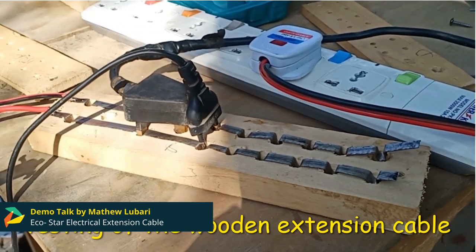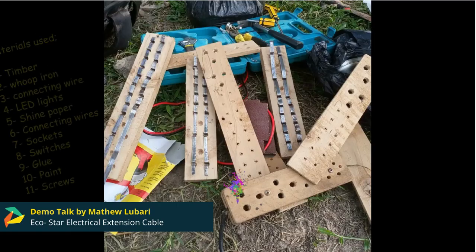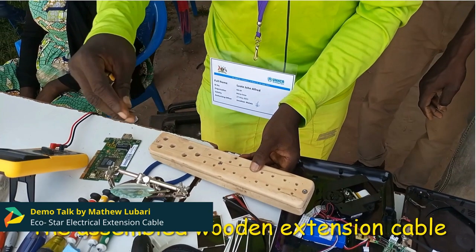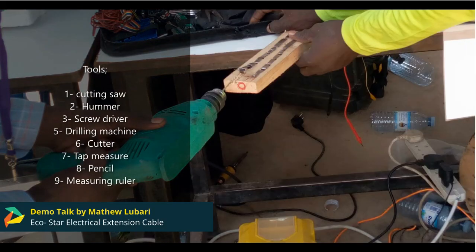Those tools include the cutting saw, drilling machine, smoothing machine, cutter, tape measure, pencil, measuring ruler, screwdrivers, hammer, and soldering kit.